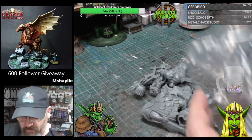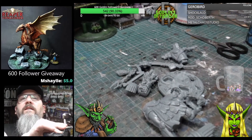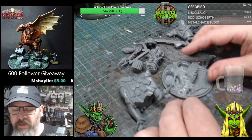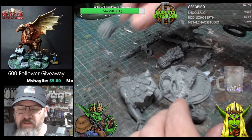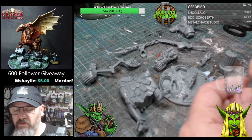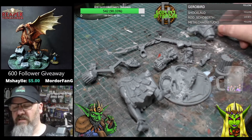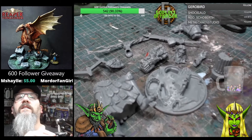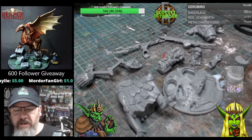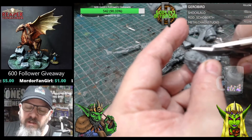It's a multi-part kit, as always. We've got the legs, the base, some sprues, a sword, one head, one torso — quite a few absolutely awesome parts. We'll just take these bits off the sprue.